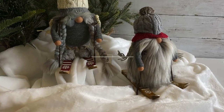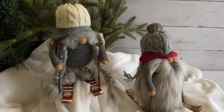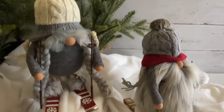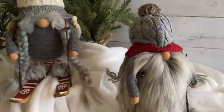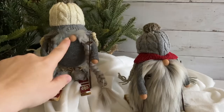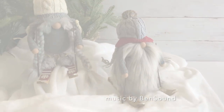Hi there friends, it's Sarah from Ruffles and Rainboots and today we are making easy gnomes on skis. Look at them! There is so much detail packed into these little seven-inch-tall gnomes and we are going to use a couple of cheats, so if you'd like to make them just stick around.